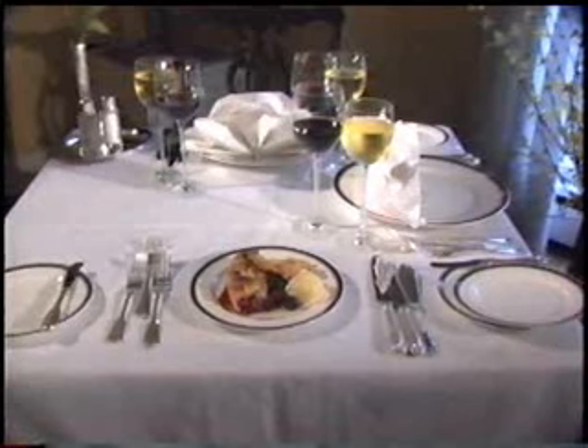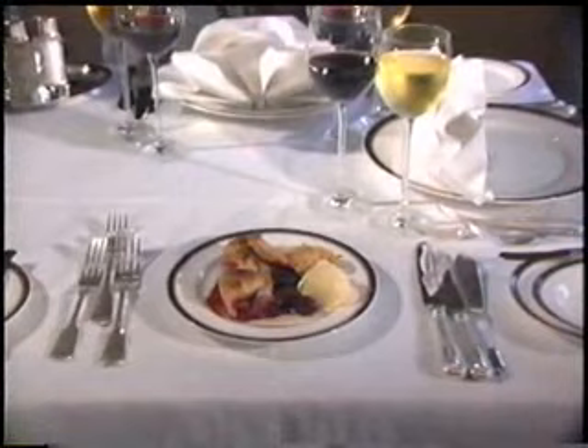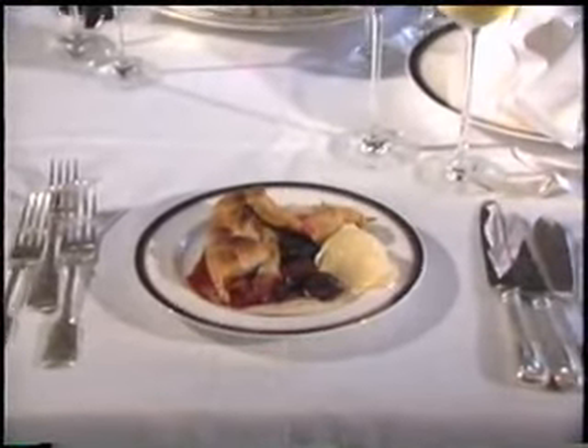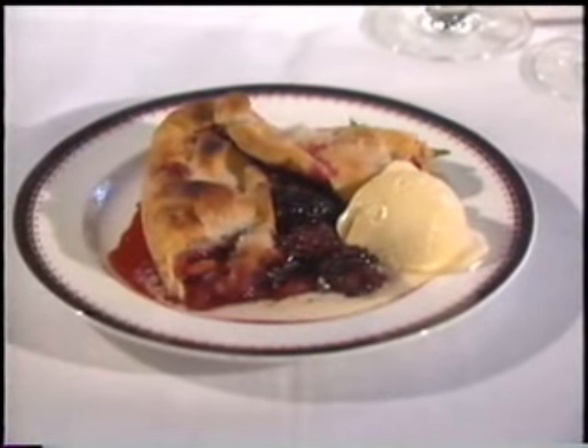From the last event when you were here a couple of years ago in Washington, what do you think of this event tonight? I think it's probably an improvement over what we did before, from what I see, and everything tastes real good so far. I think it's going to be great. For dessert, the eloquent and gracious Chef Edna Lewis has prepared a delectable blackberry cobbler with fresh vanilla ice cream.